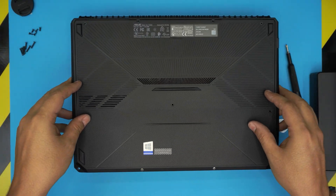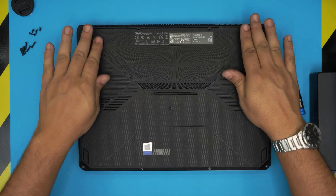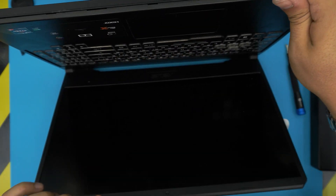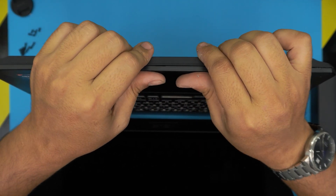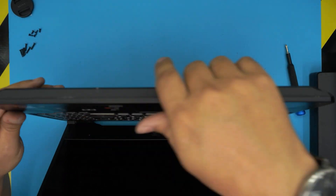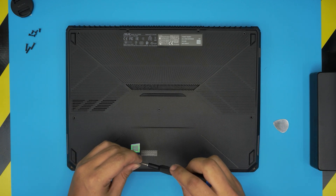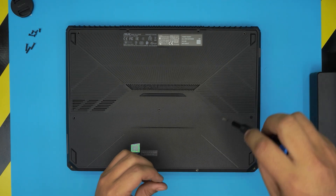To reassemble, grab the bottom cover and bring it straight over the laptop. Push down the sides firmly and hit those tiny clips on the back side. For the front side, grab the top and bottom, pinch them together, and slide toward the front to engage the clips along the sides. Finally, put the screws back in — remember the long screws go at the back and sides, and the short ones go toward the front and middle.